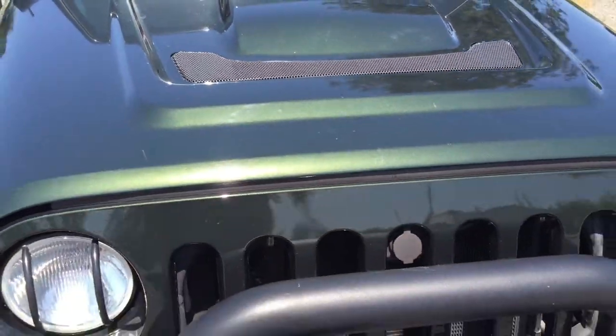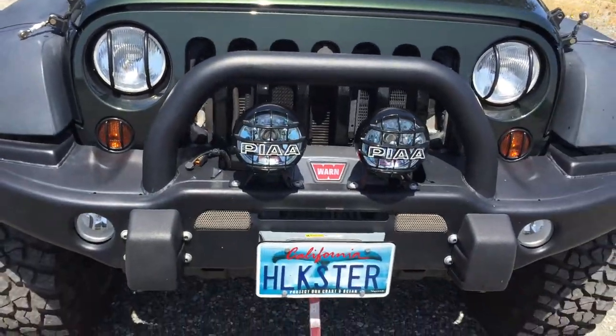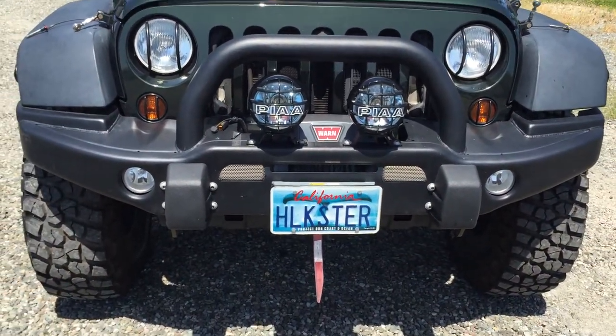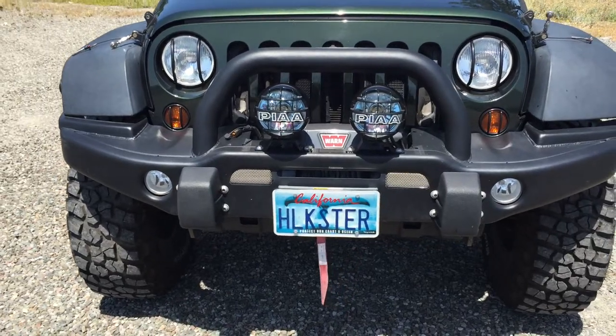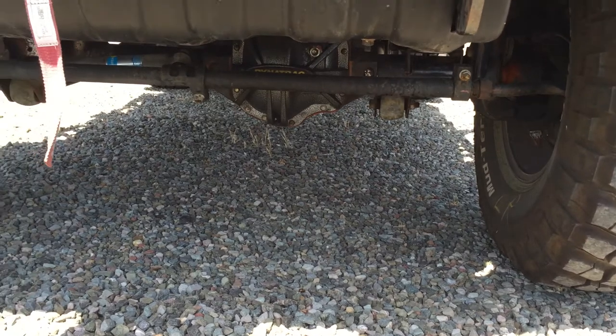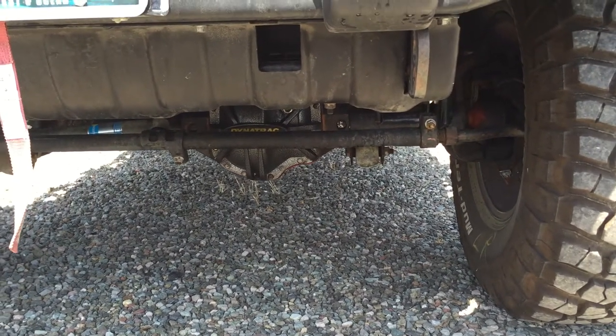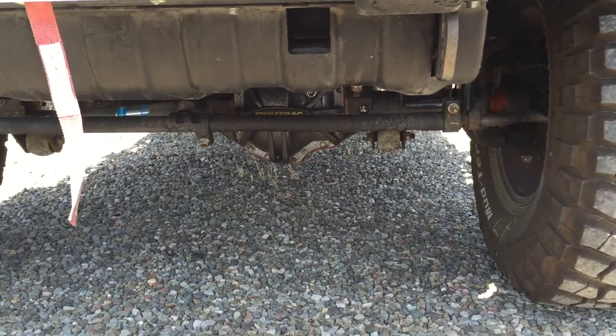This Jeep also has a locking hood, AEV hood, AEV front bumper, and a warn winch. It's got Dynatrac Pro Rock 44s, RCV axles, and a Teraflex long arm lift.